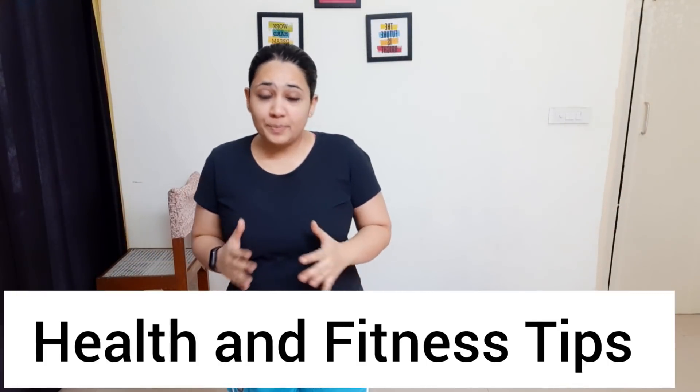Hey guys, welcome back to my channel Health and Fitness Tips. Today we are going to do an amazing exercise challenge which is 3 days to reduce hip fat.